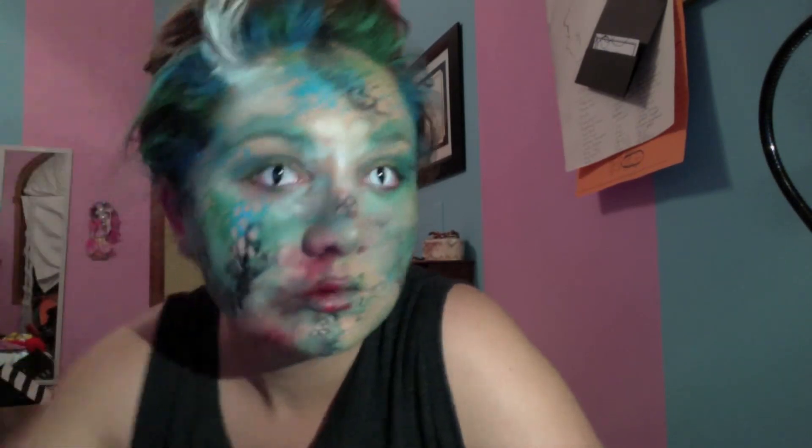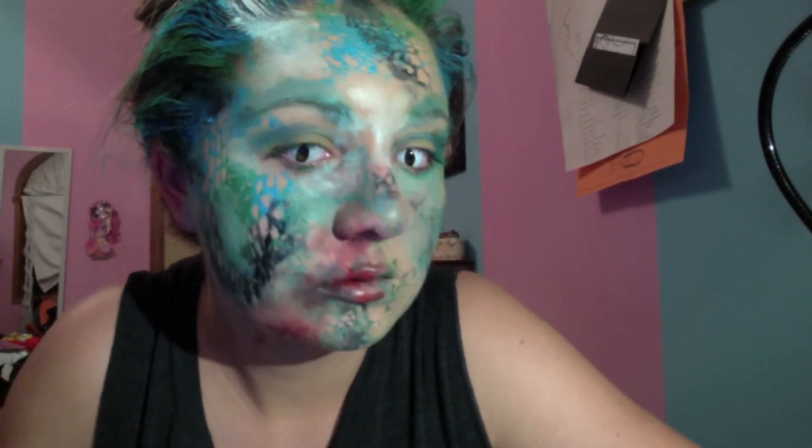I hope you guys enjoy this look! If you have any comments, questions, or suggestions for another video, just put them in the comments down below. I love you guys, bye!